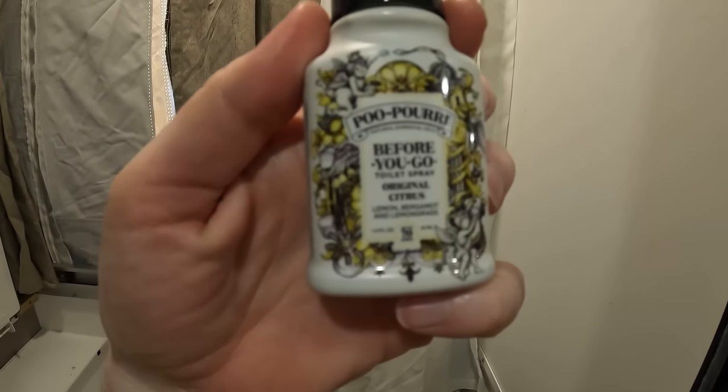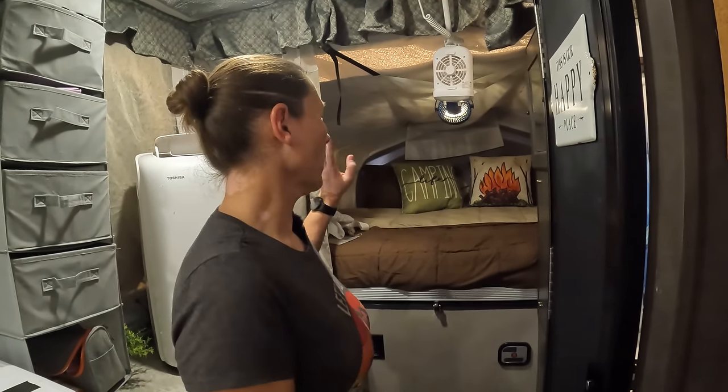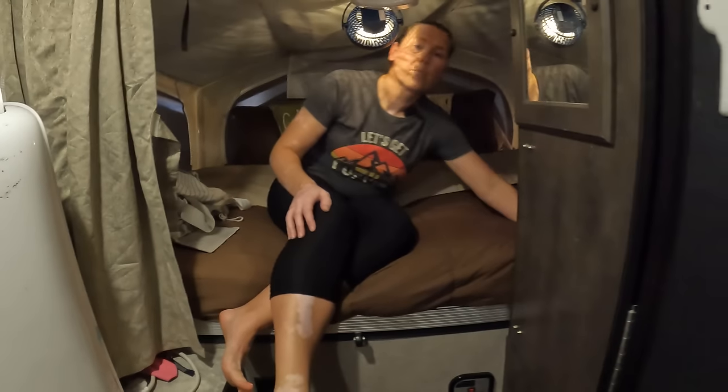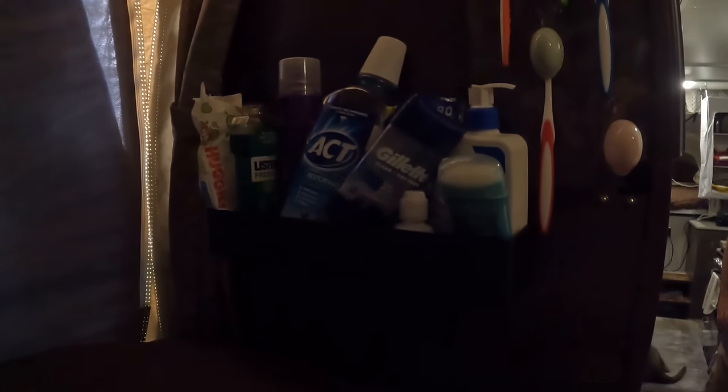Before or after each use, we use this RV treatment — it works well, all pop-ups and RVs need it. Moving on to our queen bed — this is where Michael and I sleep. All three kids sleep on the king bed for now, and when they start getting bigger the dinette folds into a smaller bed. You've got all your tank information, batteries, and such here. This does come solar ready.